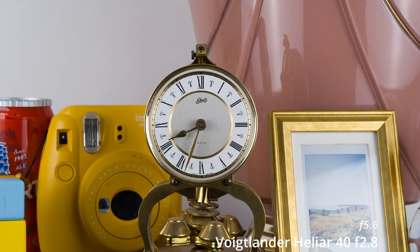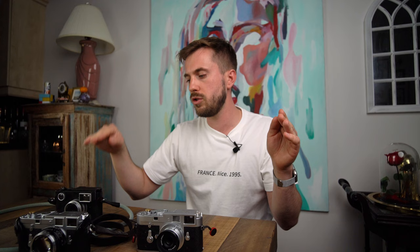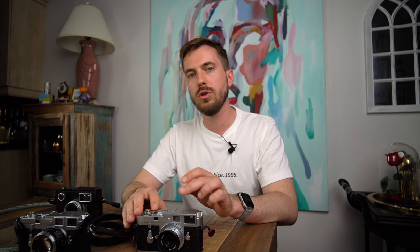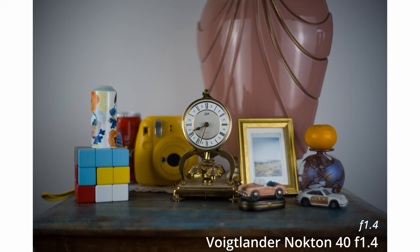The biggest advantage the Heliar has over the rest is that it is sharp across the frame. As you stop down it gets sharper across the board and the vignetting dissipates really quickly. The Sumeron is sharp at f2.8, then sharper across the frame at f4, and from f5.6 to f8 it's crazy sharp — ridiculously so — outperforming the Heliar ever so slightly at those stopped-down apertures.